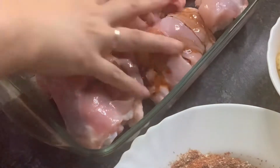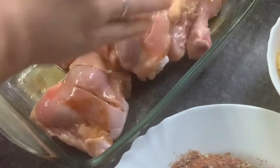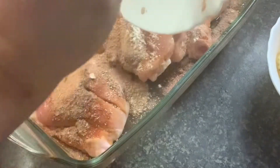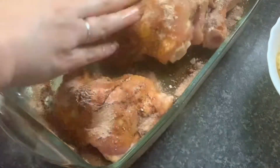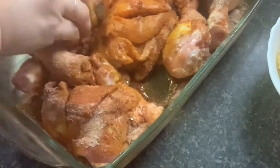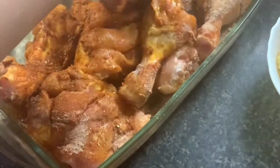Mix and coat all the chicken. I am going to mix it in a good way. I am going to cut the chicken so that the sauce penetrates well. It is easy.